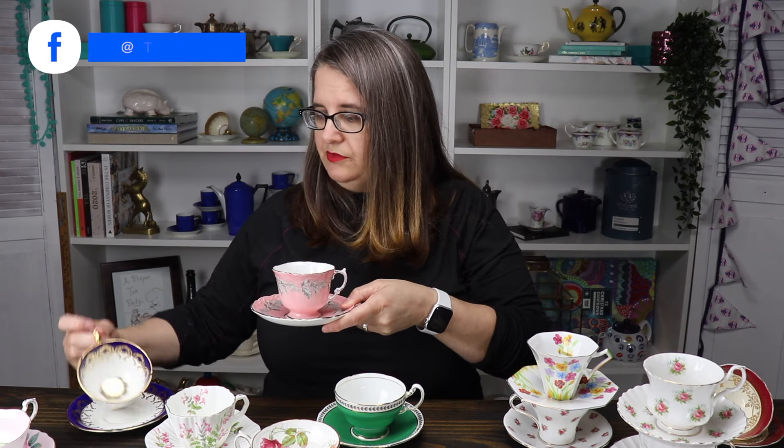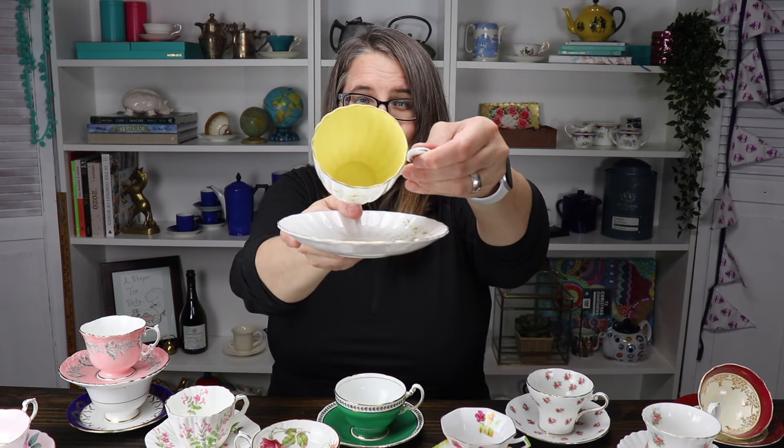Look at how beautiful this one is — this is a Paragon. It's so beautiful. Beautiful, beautiful roses. These are both Ainsleys, and this one is a beautiful royal blue. That's another Ainsley in the corset shape — and that's another thing you could collect, just corsets. Now these rosebuds here — this is a Royal Albert, forget-me-not roses. I really like that shape. And I thought this one was pretty too — how beautiful is that?